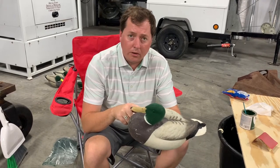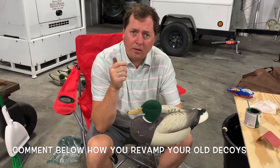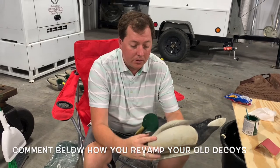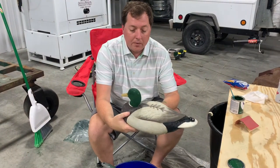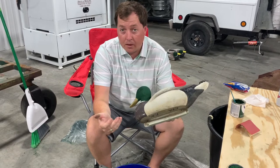If you guys do stuff like this to your decoys, tell me below — make a comment or drop a like. I think this looks a lot better than the decoys did before. I love flocked-head decoys. The only problem is they cost about $200 a dozen. I can get these for about 70 or 80 bucks a dozen, and then flock them myself for a couple cents. So think about that.